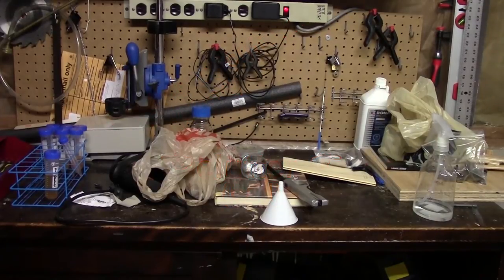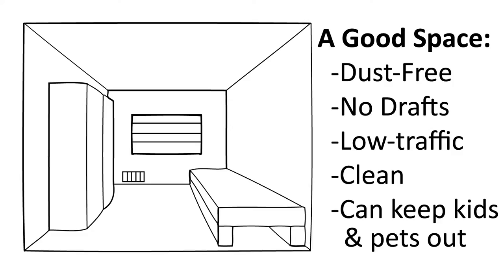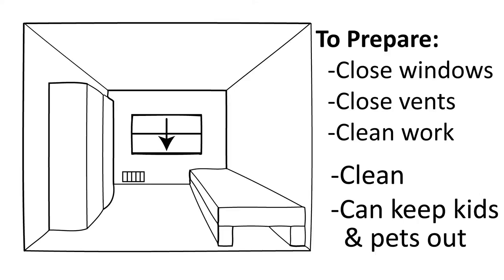What I mean by dust-free is simply that if you clean it, after 24 hours there is invisible dust again. It should be in a draft-free area, so if there are any windows nearby you might want to close those, and if it's near a vent for your air system you may also want to close that as well.